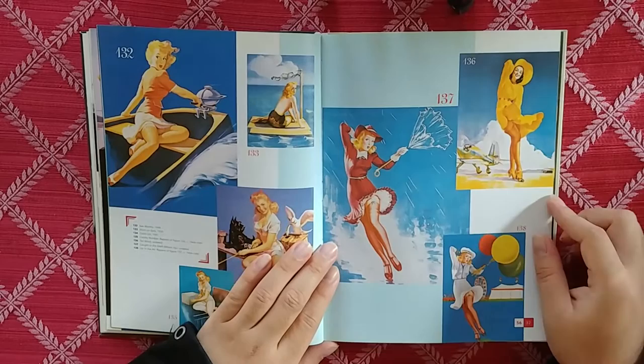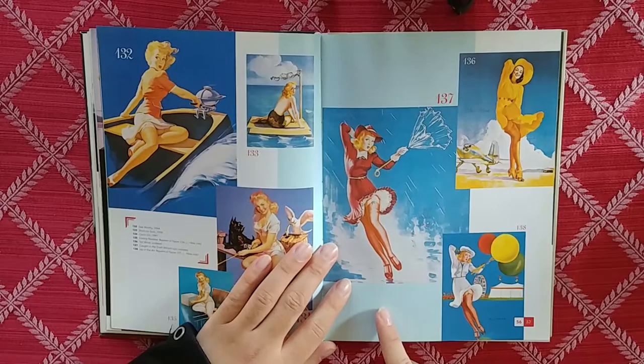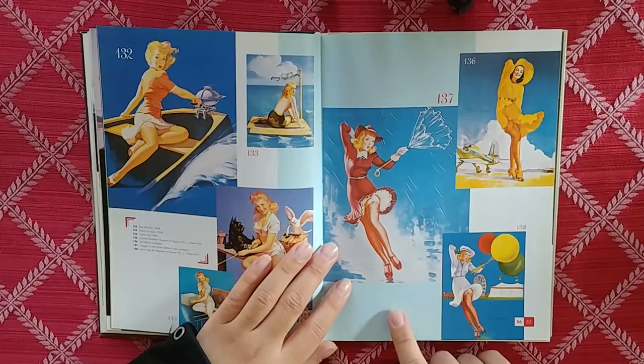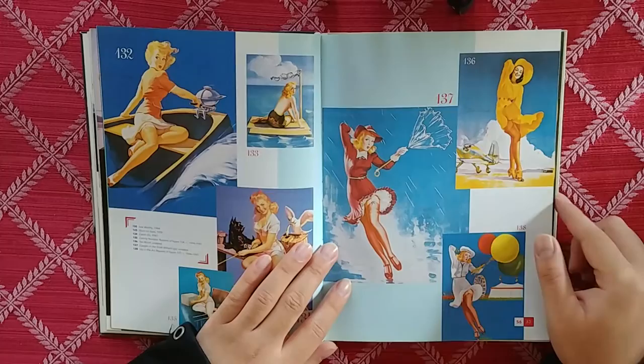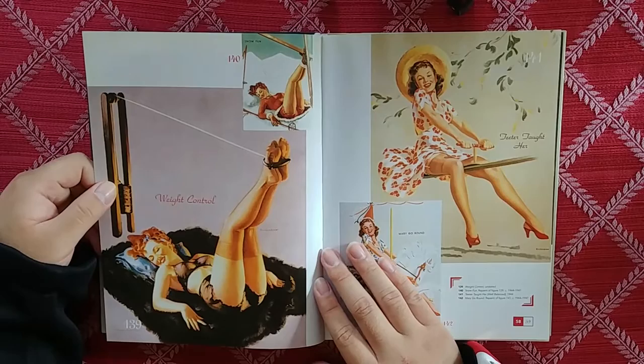Tail wind. Caught in the draft. Some of these repaints are just, eh. You can kind of tell when it's his work or not.